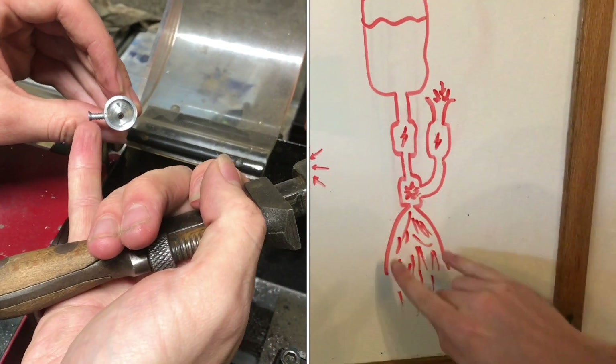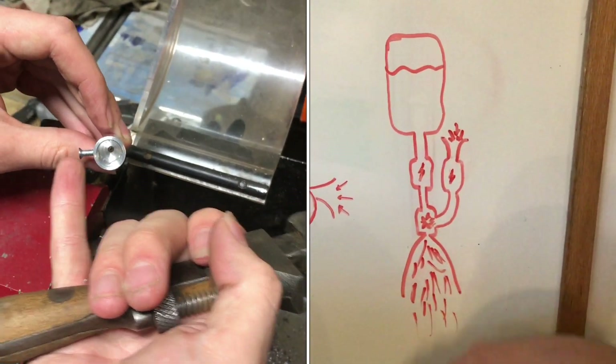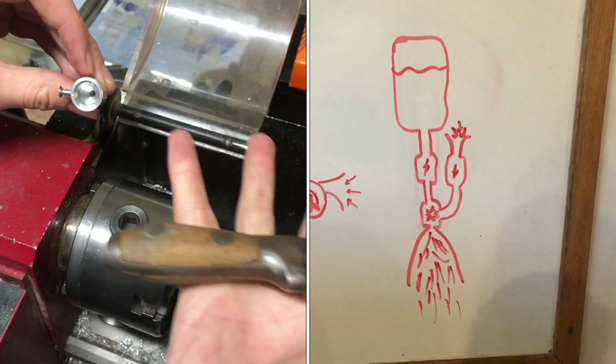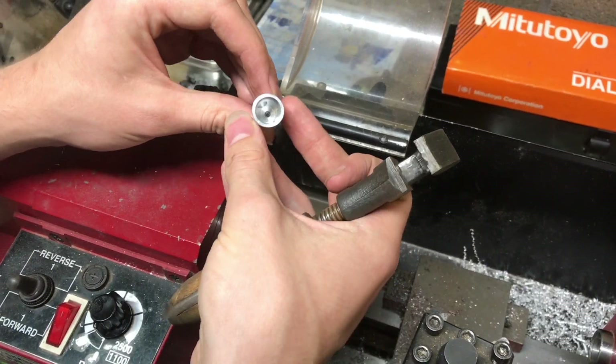As I mentioned before, the fuel comes through into the combustion chamber and intersects the path of the air coming in, and that's when it turns into a mist — atomizes it — to get a better burn.